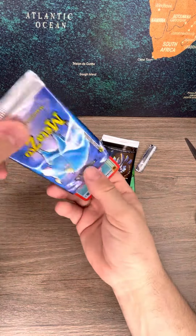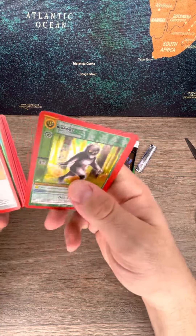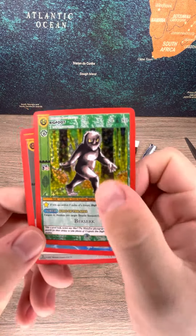First pack. We're going to start out with a Bigfoot Full Holo. What a great pull — first card.